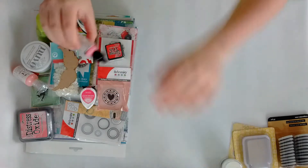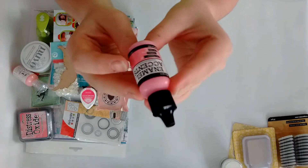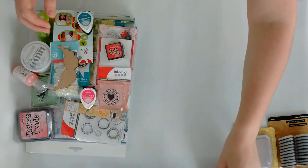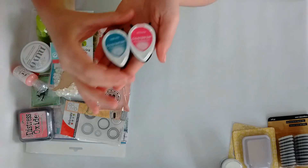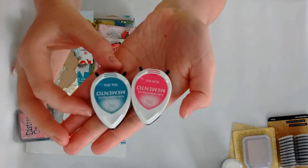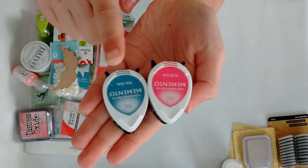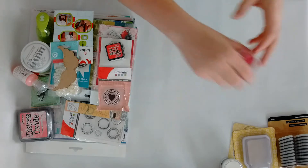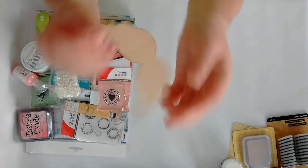Also from Ranger I grabbed the Glossy Accent, and also from Ranger the Enamel Accents in Pink Gumbo — that's the color. Then I grabbed two Memento Dew Drops: the Rosebud and the Teal Zeal.